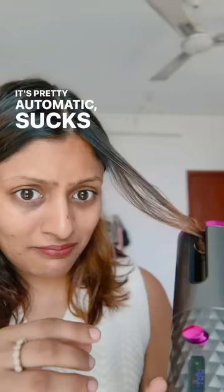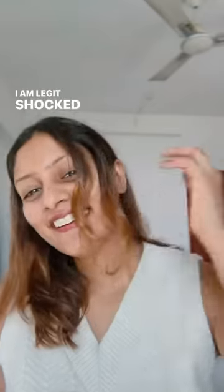It's pretty automatic, sucks the hair in, curls it in an instant — literally. I'm legit shocked and impressed.